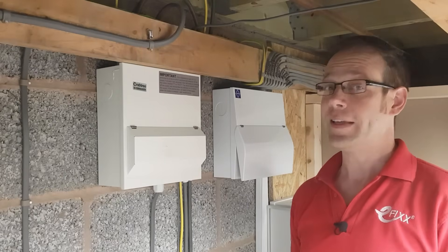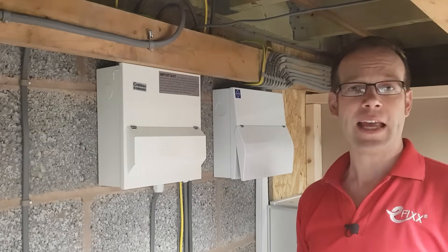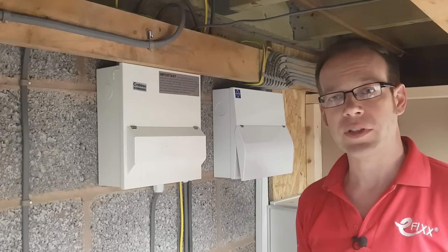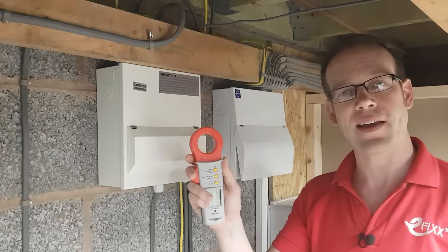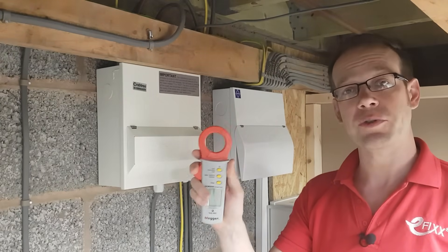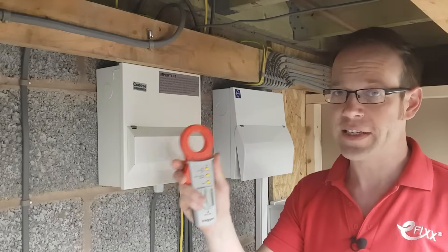In this video, we'll be looking at earth leakage current, how we measure it, and what we can do about it. We'll be demonstrating some of the key points using the DCM305E earth leakage clamp meter from Mega, and seeing how it can make electricians' lives easier by spotting problems early in a non-invasive way.